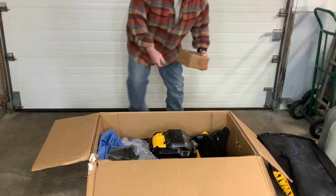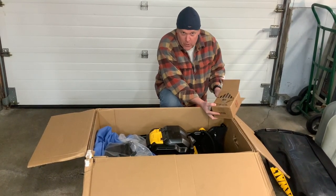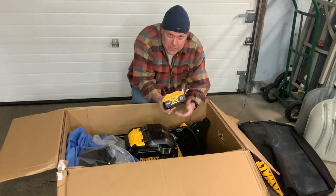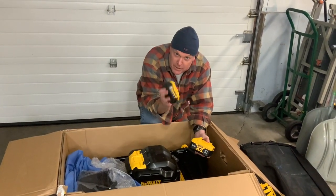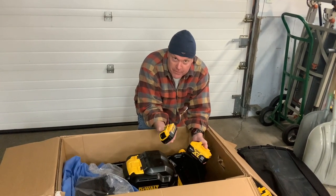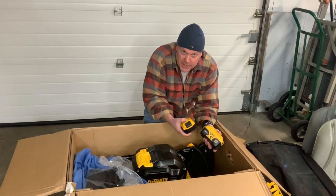One thing unique about this particular model is that it has a 20-volt, 10-amp-hour battery — a little different style than what they've had up to this point. It's not quite as large as a FlexVolt battery, but compared to the 5-amp-hour that the original lawn mower came with, it's quite a bit larger. So 5 amp-hour versus 10 amp-hour means you should get about twice the run time. A lot of people had trouble with the two 5-amp-hour batteries not lasting long enough — you'd need about a quarter-acre lawn. This brings you up to roughly half an acre.